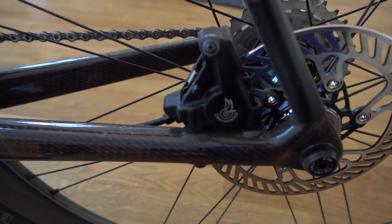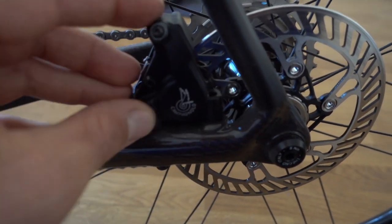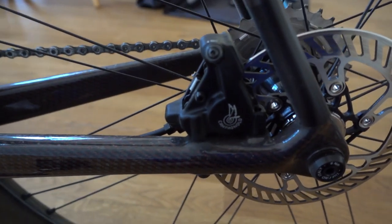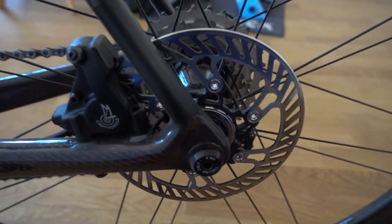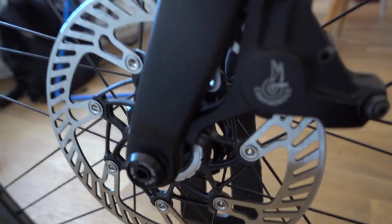Flat mount disc calipers — really, really small and sleek looking. We have a 140mm rotor in the rear and a 160mm rotor in the front, also flat mount of course.